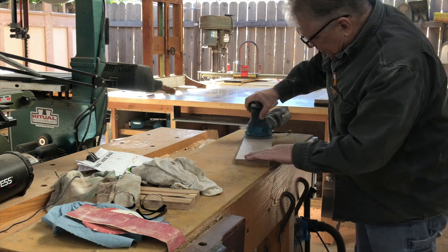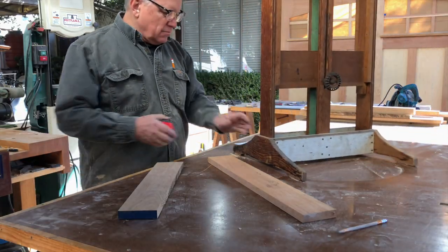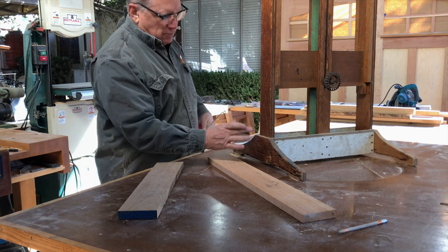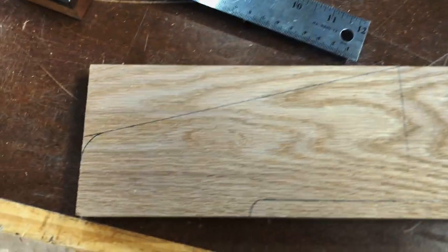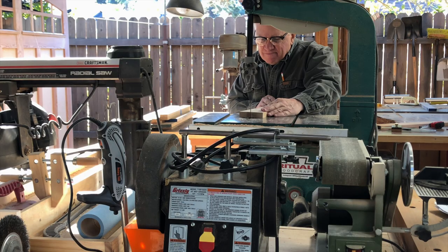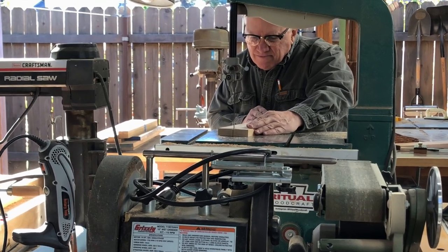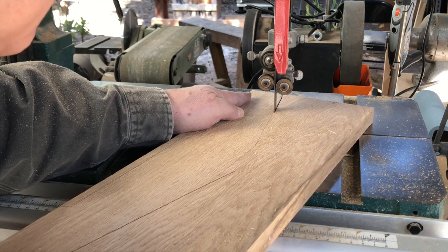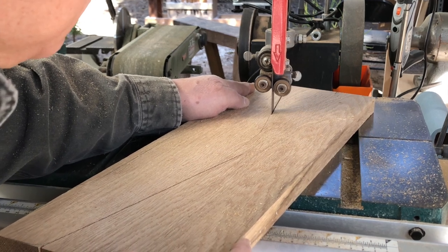I do like the relative dimensions of this original piece, but I am using hardwood as opposed to the various different species used in the original that was built from scraps. I've laid out the shape of the feet that I prefer for this reproduction, and I'm going to cut these out on the bandsaw. If you don't have a bandsaw, of course you can use a jigsaw, a handsaw - any way to get the job done.